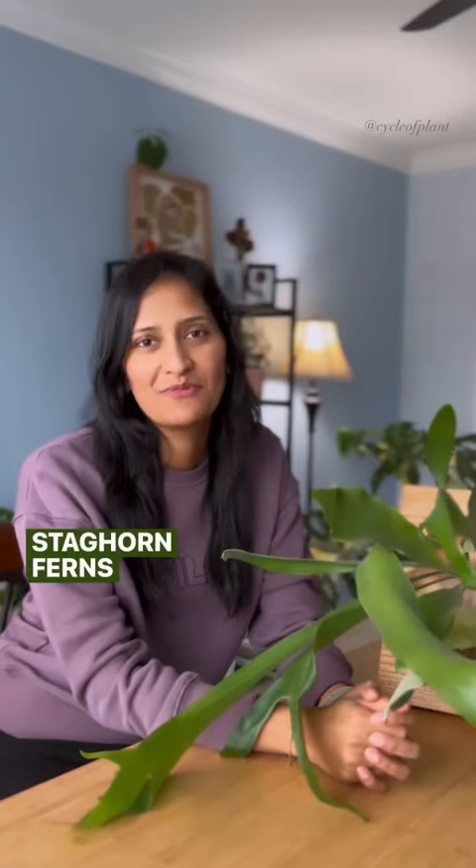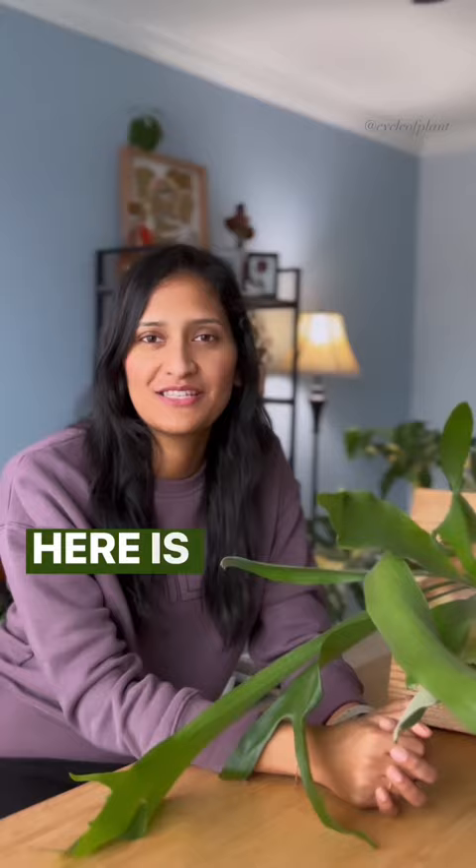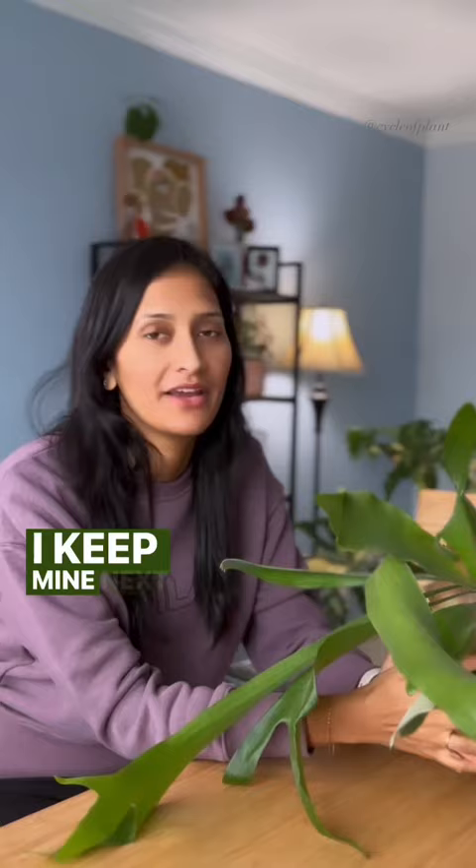Staghorn ferns are beautiful houseplants and they can bring a touch of a jungle to your indoor space. Here is what I do to care for mine. Staghorn ferns prefer bright to indirect sunlight. I keep mine next to the southwest facing window where it gets plenty of afternoon sunlight.